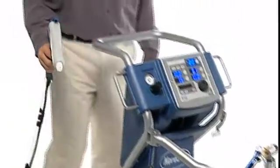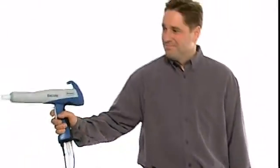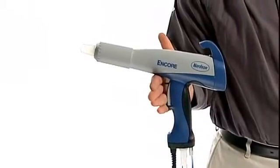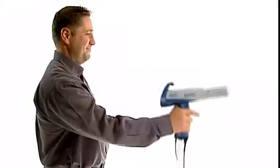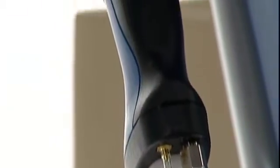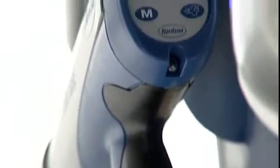At the heart of the Encore system is the Nordson Encore manual spray gun, the lightest, most versatile and well-balanced spray gun made. Nordson engineers designed the Encore gun with the powder hose connected through the gun handle as opposed to the gun tip. This gives the gun better reach and maneuverability.